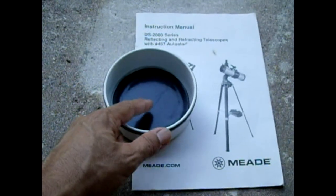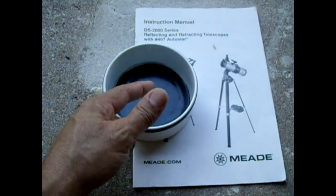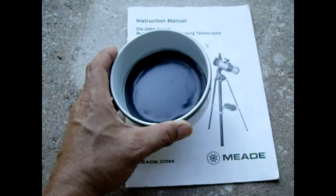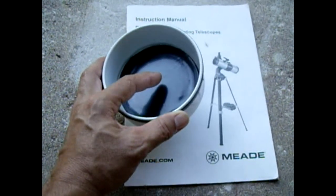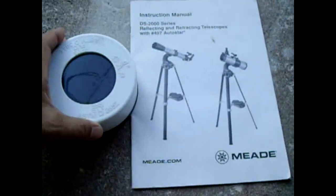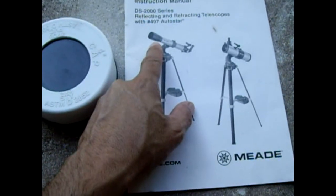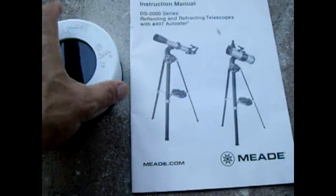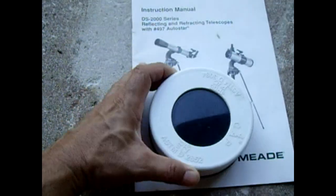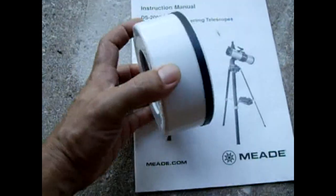I took a piece of solar film — I got this from an astronomy store online. Some people use regular mylar, which probably works fine too, but this is a special film and it was very inexpensive. I bought a sheet about one foot square. I measured the inside diameter of the end of the telescope with the objective lens and found that this four-inch flat PVC cap fits almost perfectly inside.